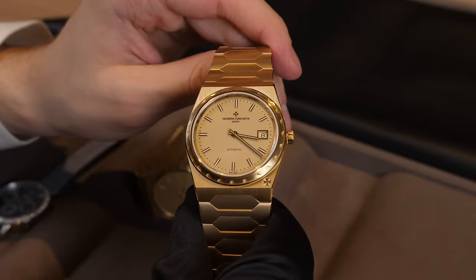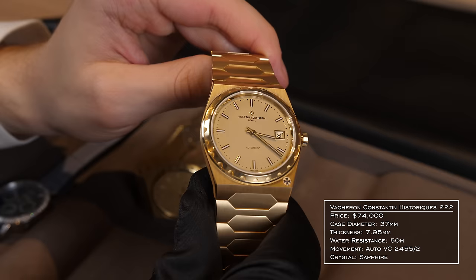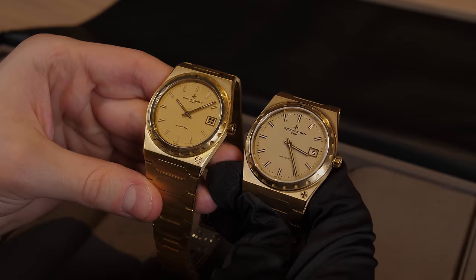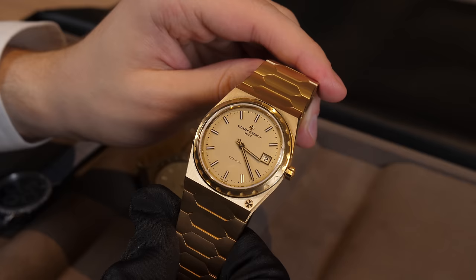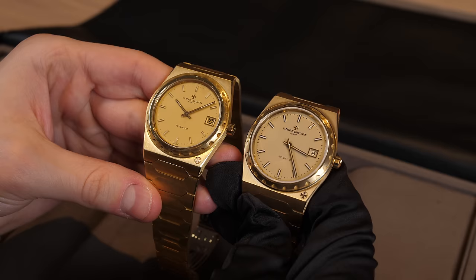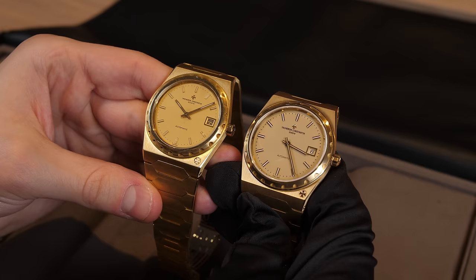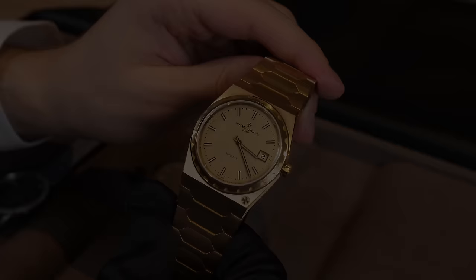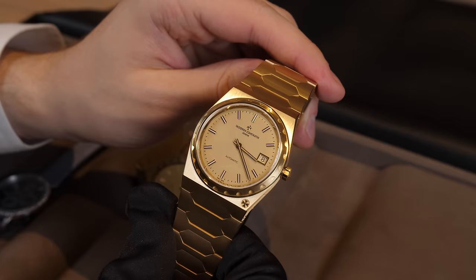Next we have the Vacheron Constantin 222 — probably Vacheron's biggest release in quite some time. The 222 is a storied model from 1977, following the 1976 Nautilus release and the Royal Oak a few years earlier. This watch pays true homage to that 1977 design: 37mm case, 7.95mm thickness, and an automatic caliber 2455/2 inside. Having the vintage model right next to the new contemporary model, it was hard to differentiate the two at certain points — they did a wonderful job recreating it. I hope they continue extending the collection into different case materials, but for many this is the classic 222 configuration.